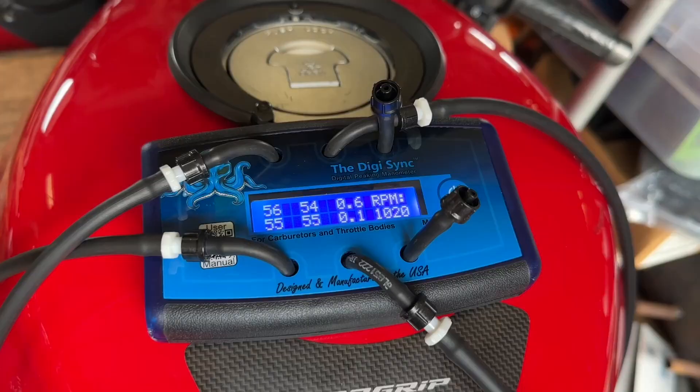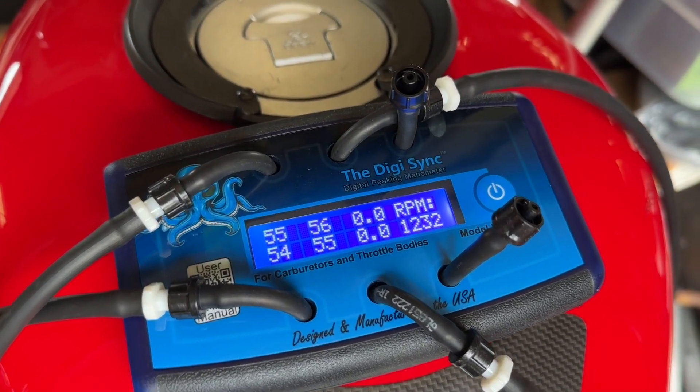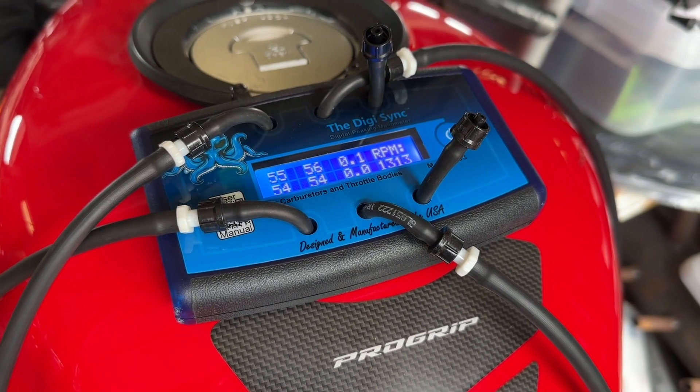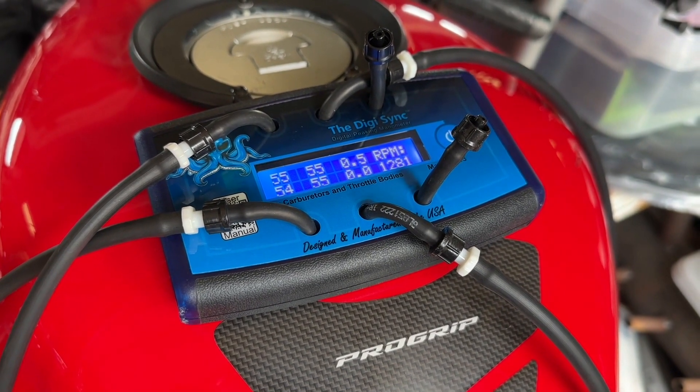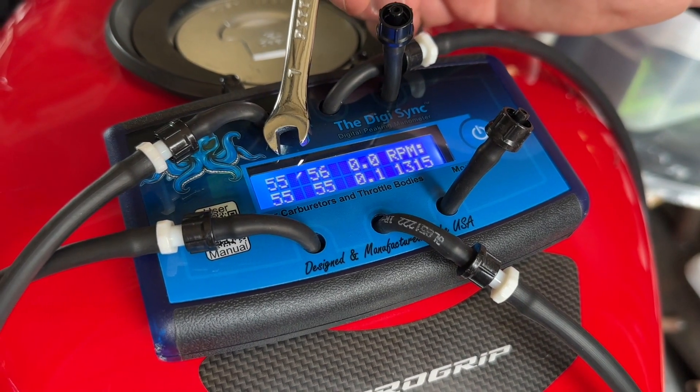Hey guys, it's Alicia with WTI. Are you looking to improve the performance of your engine? Well, this tool is going to really come in handy. The Digi Sync is a digital peaking manometer, and this is for use with multi-cylinder engines that have individual carburetors or throttle bodies. This is a way to synchronize or balance them all to have optimal engine performance.